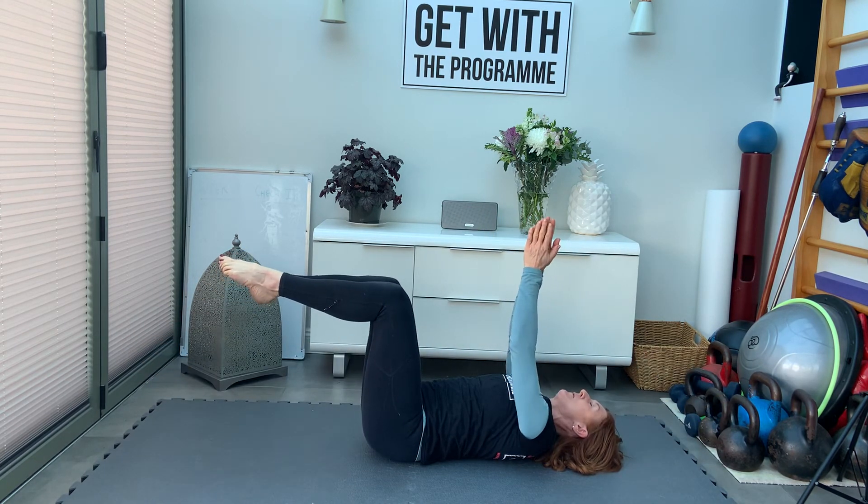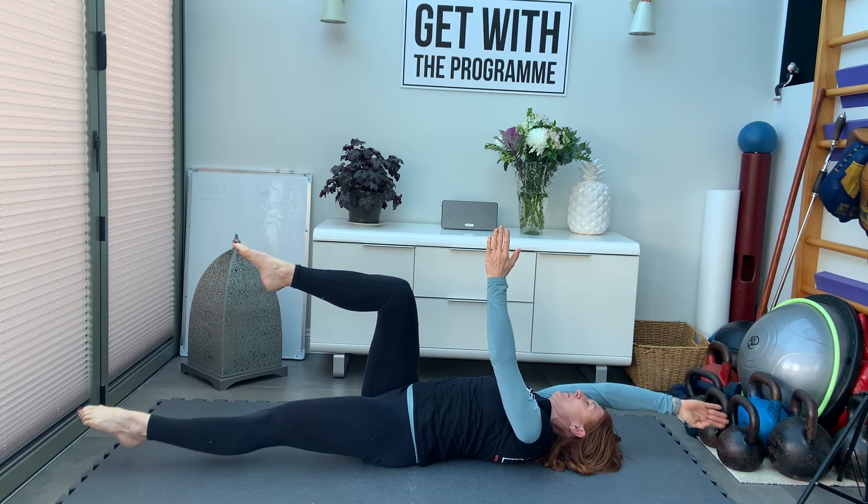Keep pulling the back into the floor. Rest.